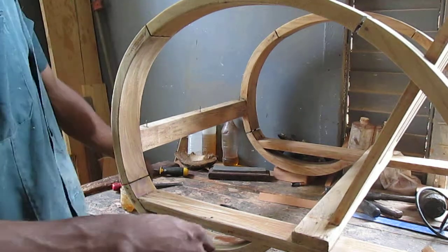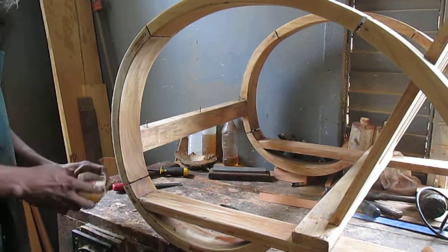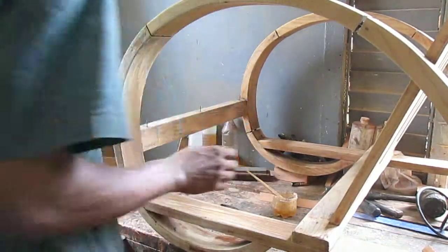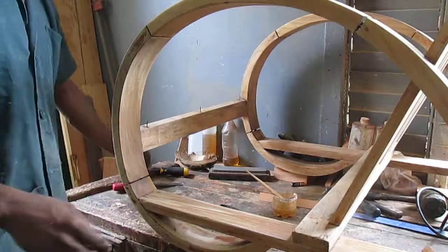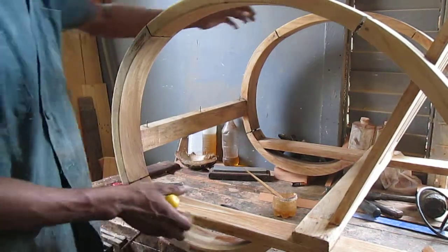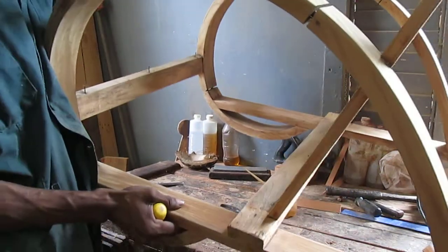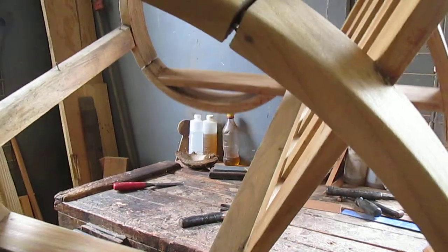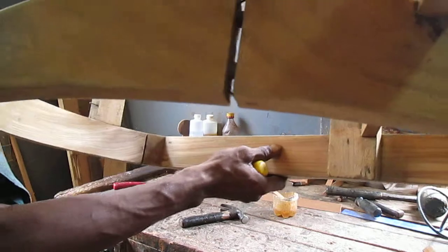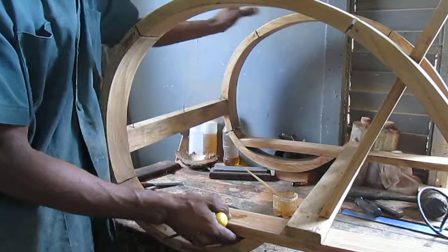Good morning, boys and girls. What we're going to do is stick up this chair here. If you look, you will see that there are some moisture joints. Have a look closer so you can get an idea. That is how it joins — it has about two doubles between it there.